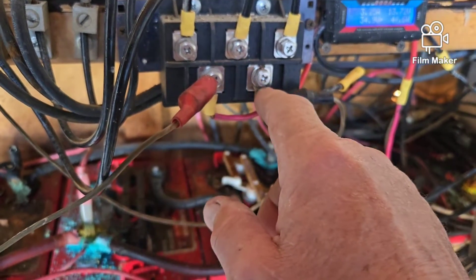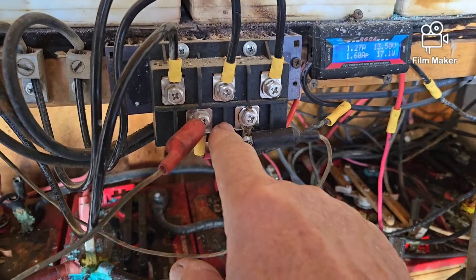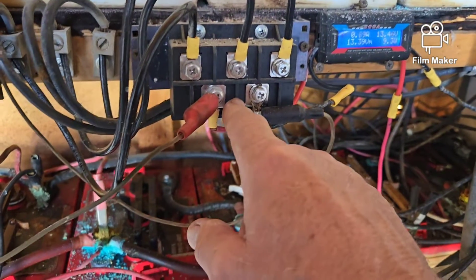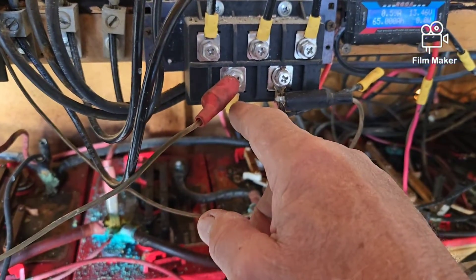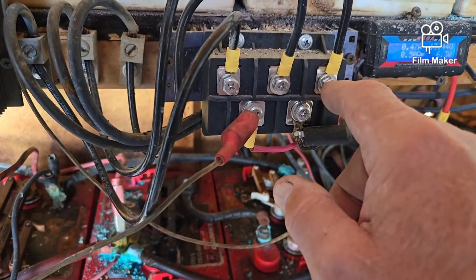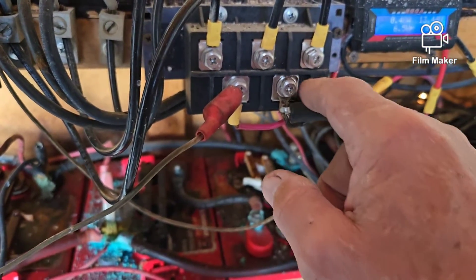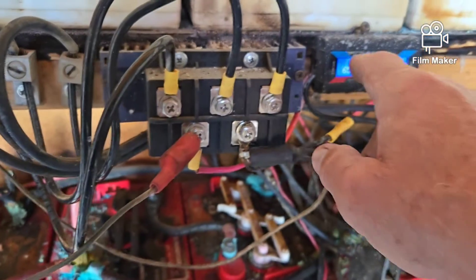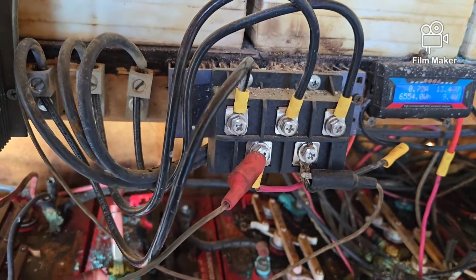The alligator clips are connected here and run up to the solar input. This is a bridge rectifier for my turbine out there. These are the three wires coming in from the turbine, and the bridge rectifier converts them from AC — alternating current with three incoming lines — down to DC with two outgoing lines, positive and negative, and those go through this meter and then down to the batteries.